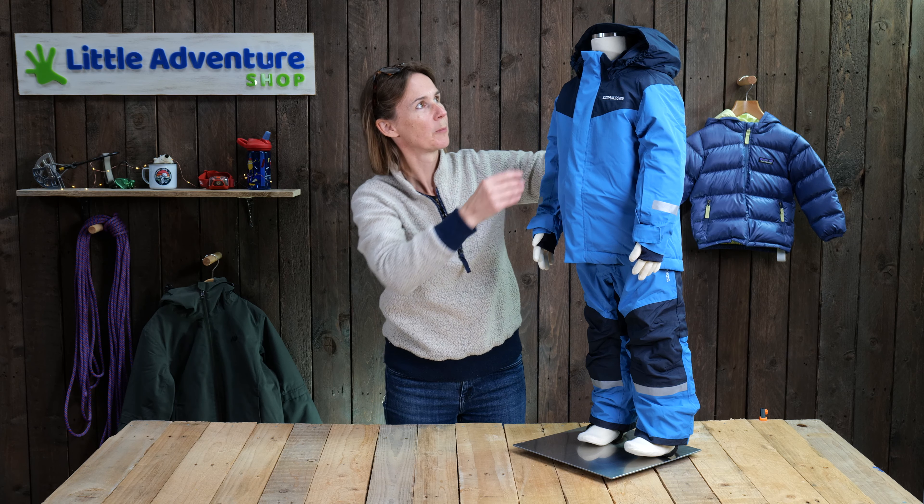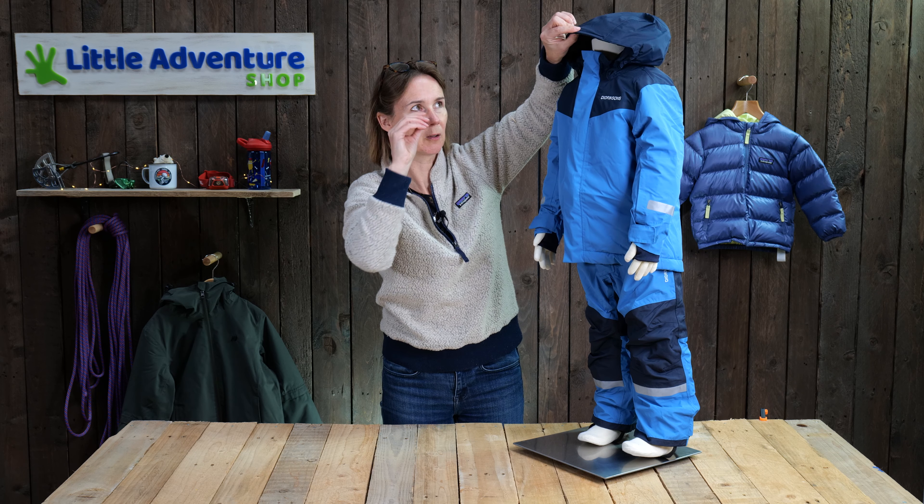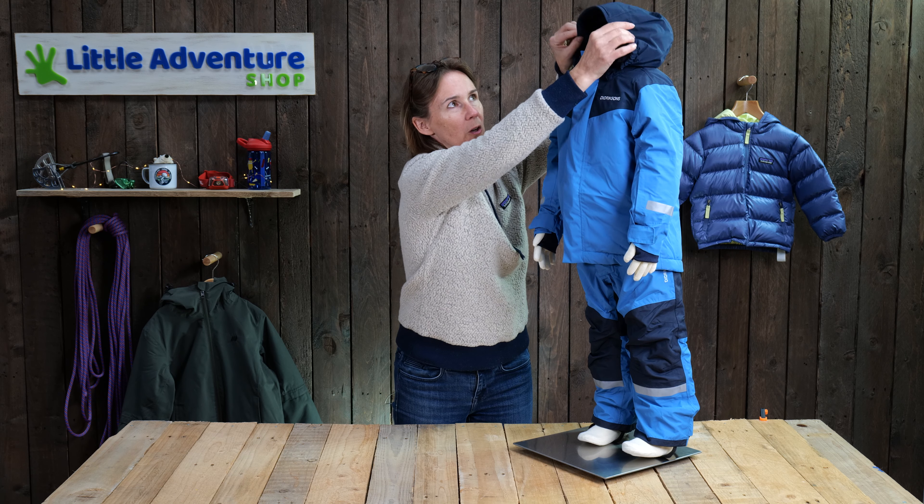So let's start at the top and work through the jacket, and then we'll go on to the trousers. We've got a hood here, which is fully insulated. As you can see here, it's got a nice little bit of elastic on both sides. That just means the hood has quite a nice snug fit, so if it's windy, it shouldn't flap around too much. Also, quite a nice touch is the edge of the hood here.